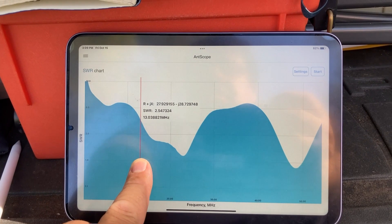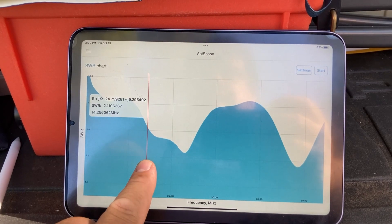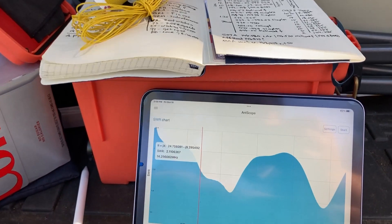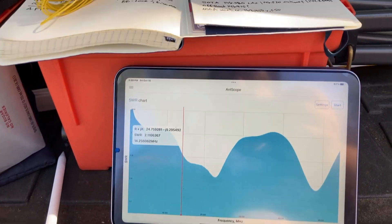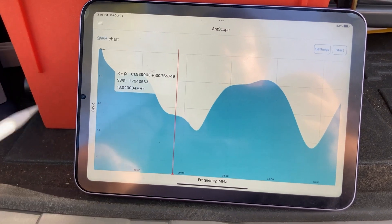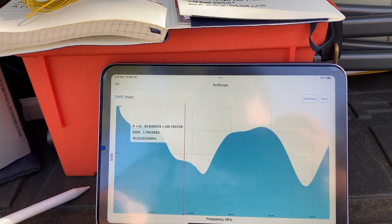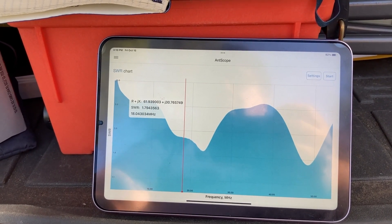Let's go to 14.15 megahertz, or close to it — this is the 20-meter band. At 14.256 megahertz, the SWR is 2.11, which is acceptable — I can definitely use that on my IC-705. Let's go to the 17-meter band at 18.1. Close enough: 18.04 megahertz. It's not exactly on the 17-meter band but very close to it. SWR of 1.79 — that's in the right ballpark for the 17-meter band.